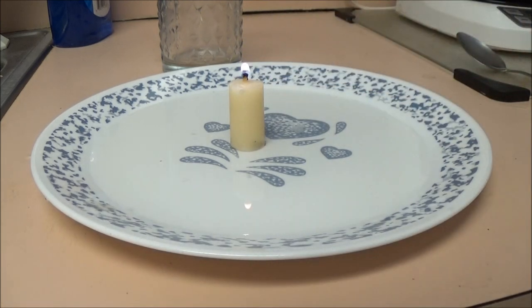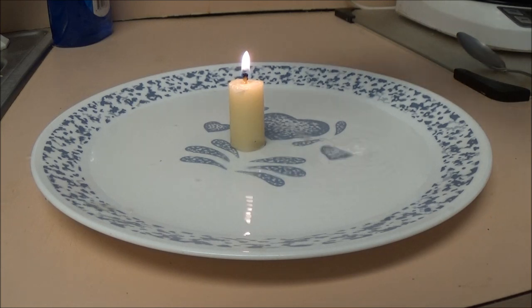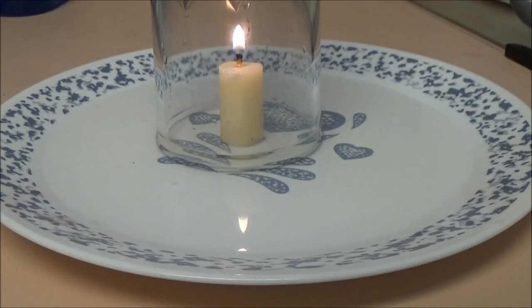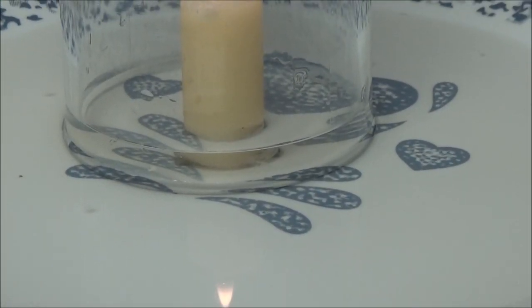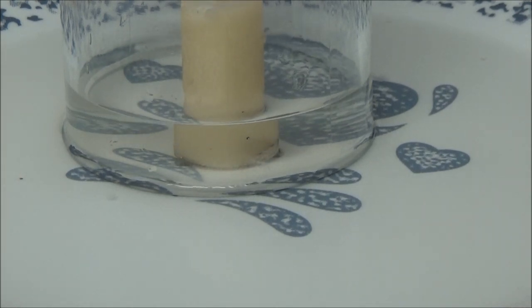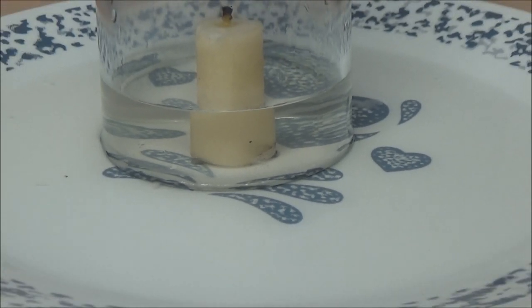There we go, the candle's all lit. Now here we go, here's the fun part — you take your glass and put it upside down over top of that candle. Let's zoom in on this. See it? And there goes the water, and the candle went out.